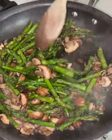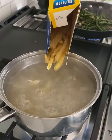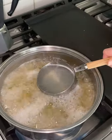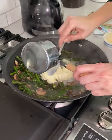Get your mascarpone cheese — which is like an Italian cream cheese — and add that to the asparagus and the mushrooms. Reserve one cup of the pasta water to add to the mascarpone mixture.